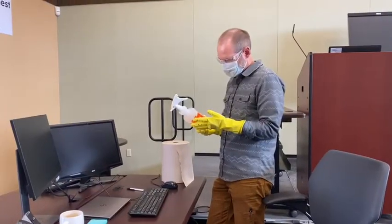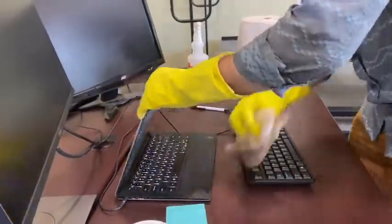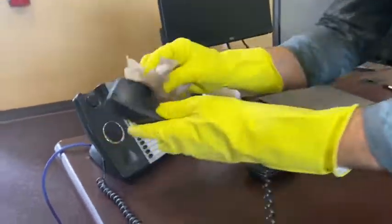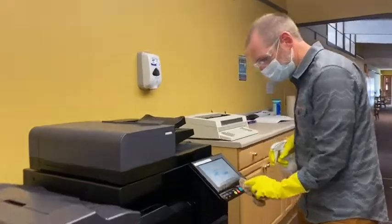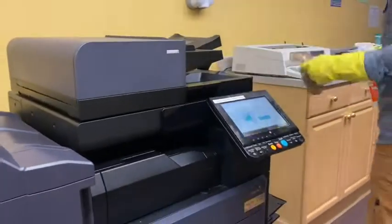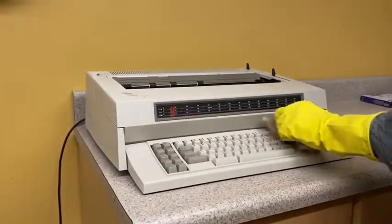Always read the label before using a sanitizer and follow the manufacturer's guidelines for dwell time, personal protective equipment, and solution ratios. When using a sanitizer to clean electronics, such as a copy machine or keyboard, you'll want to spray the sanitizer into a clean towel and then wipe it down as shown here, and of course with proper PPE.